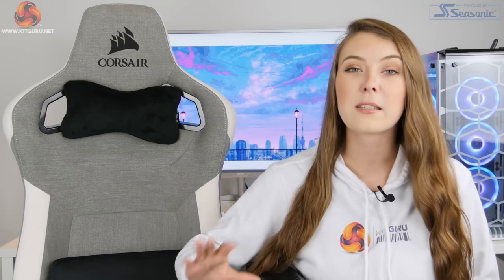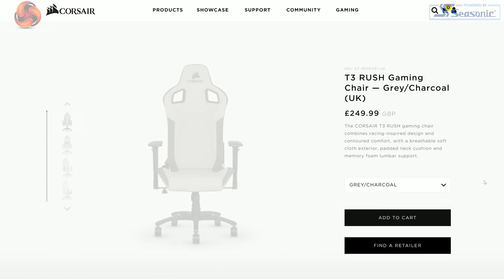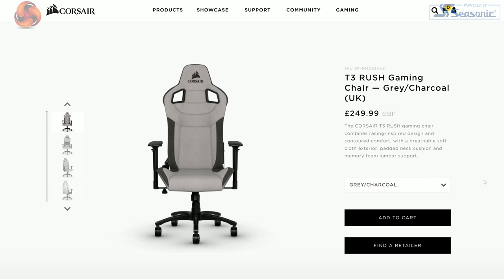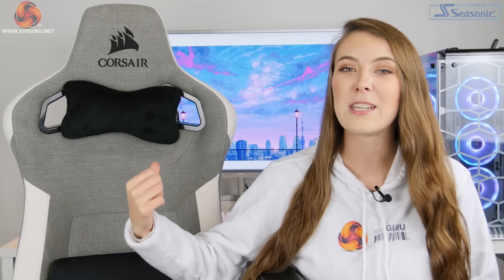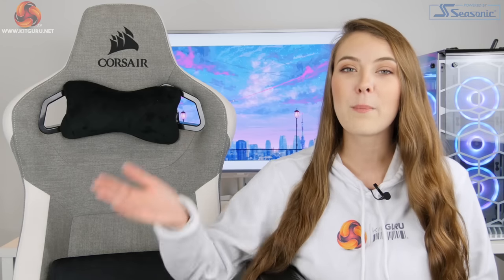This particular model has three different colour variants: there is a charcoal edition, there is a grey and charcoal edition, and I am taking a look at the grey and white edition which you can see next to me here. To start off the review, let's jump back in time and see how I found the assembly of this chair.